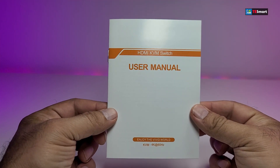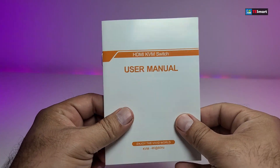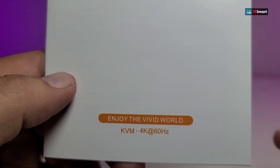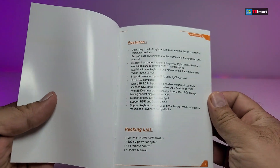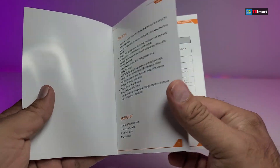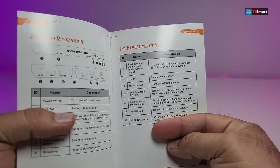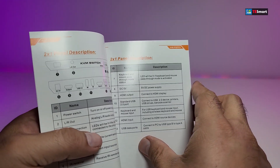It comes with this user manual, and it does say HDMI KVM Switch right on top of it. At the bottom it says 4K and 60Hz. When we open it, you can see it says table of contents. At the bottom it says in-package listing, which we are covering in this video. Going next is the two-in-one panel — that's the one we received — and also how you're going to be able to hook it up.